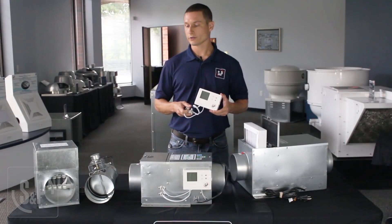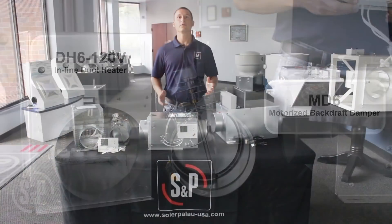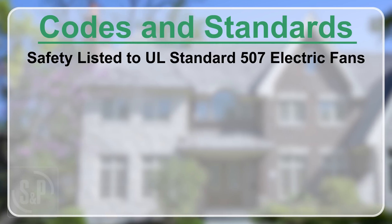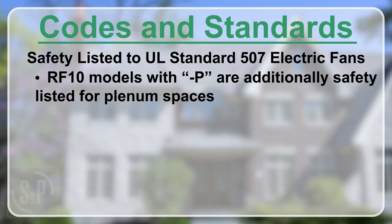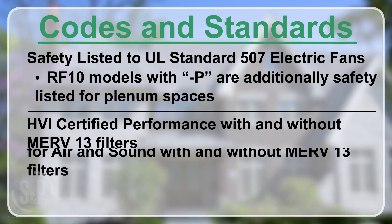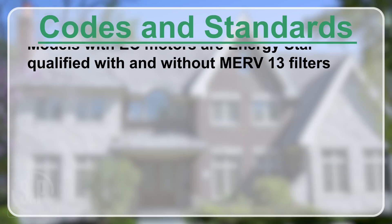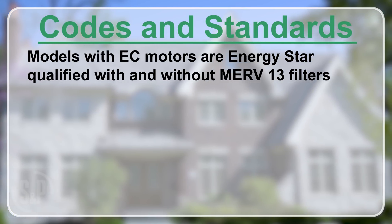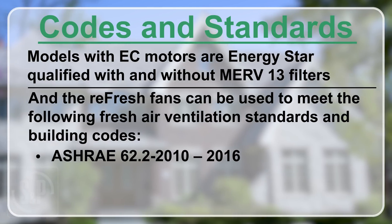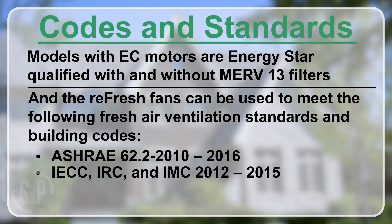In addition to the ES24V, we also offer our MD6 motorized damper and our DH6120V duct heater for cold air applications. The Refresh Series comes with the following safety listings and certifications: safety listed to UL standard 507 electric fans; RF 10 models with dash-P are additionally safety listed for plenum spaces; HVI certified performance with and without MERV 13 filters; RF 10 models are additionally AMCA licensed for air and sound with and without MERV 13 filters; models with EC motors are ENERGY STAR qualified with and without MERV 13 filters. The Refresh fans can be used to meet ASHRAE 62.2-2010/2016 and IECC, IRC, and IMC 2012–2015 fresh air ventilation standards and building codes.